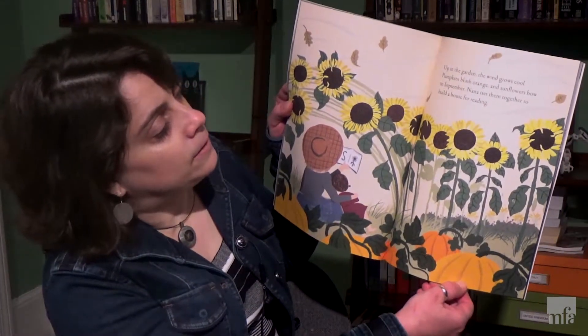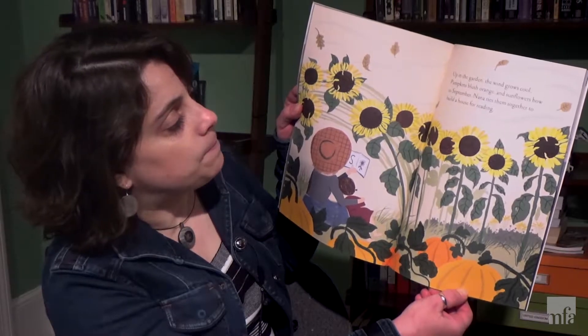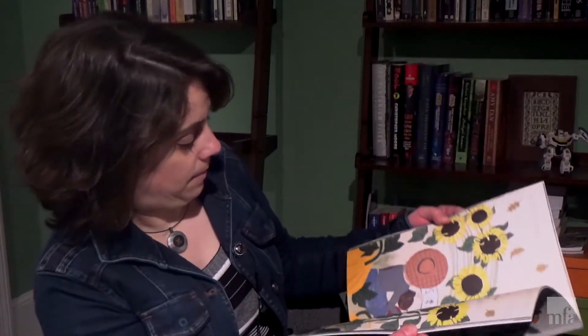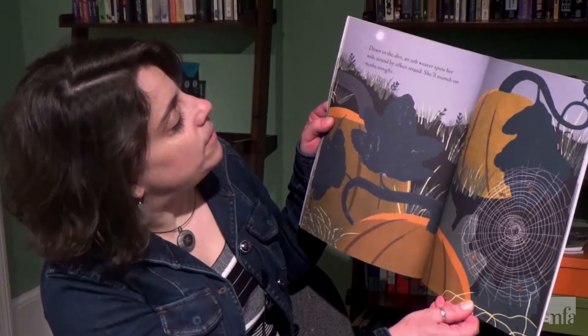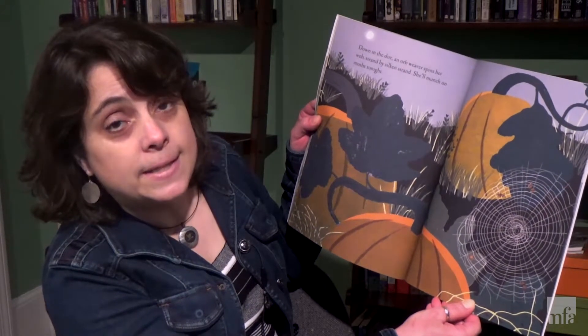Up in the garden the wind grows cool. Pumpkins blush orange and sunflowers bow to September. Nana ties them together to build a house for reading. Down in the dirt an orb spider spins her web, strand by silken strand. She'll munch on some moss tonight.